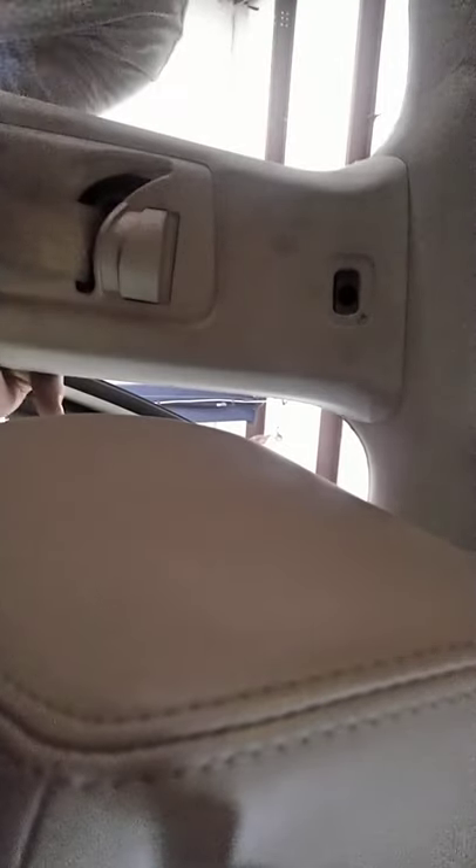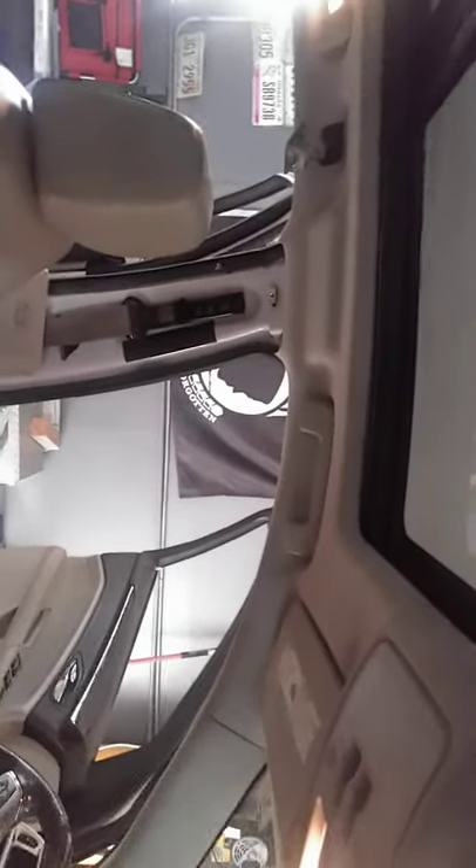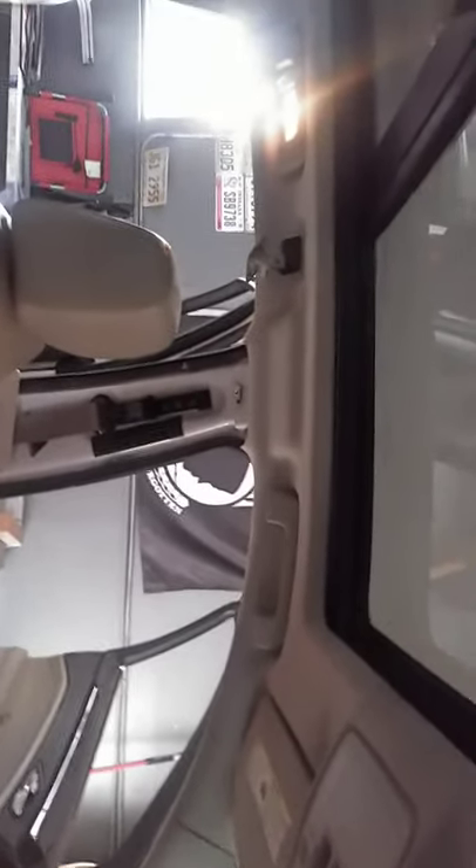Now we want to tilt the seat — usually you want to run your seats all the way forward since we're not using the entire front of this vehicle. You're not going to need to be in the front seat; everything is towards the back. Even these front grab handles can stay in position — you don't have to move them, they ain't nothing. I wouldn't even worry about them. But if you do, those are 8mm screws as well.